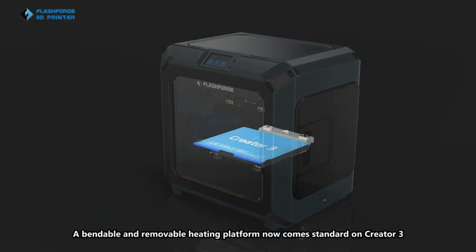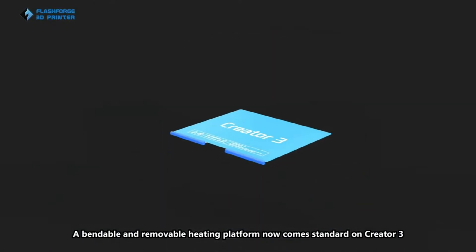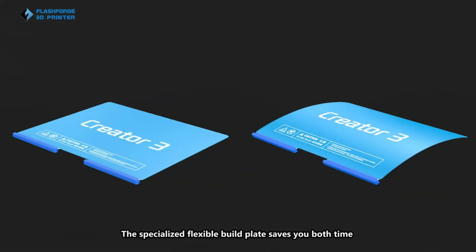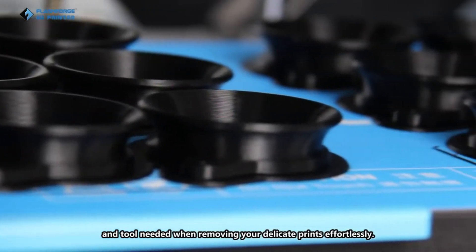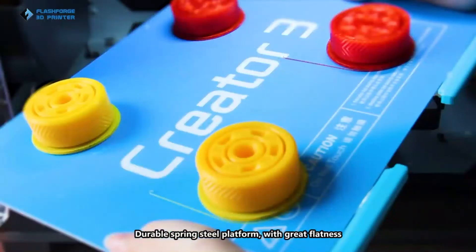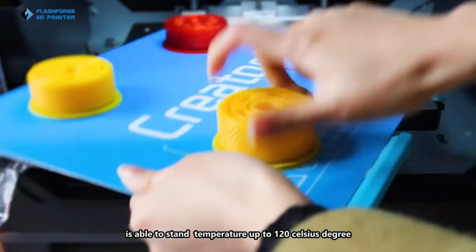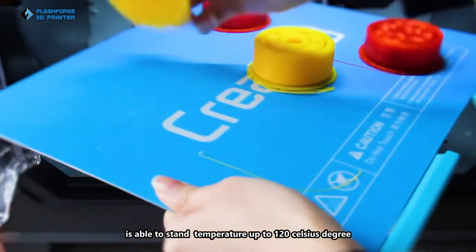A bendable and removable heating platform now comes standard on Creator 3. The specialized flexible build plate saves you both time and tools needed when removing your delicate prints. Durable spring steel platform with great flatness is able to stand temperatures up to 120 Celsius degrees.